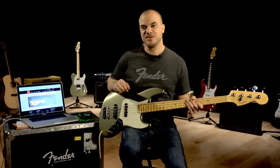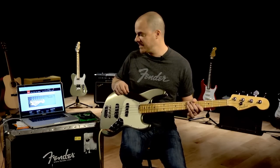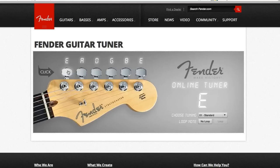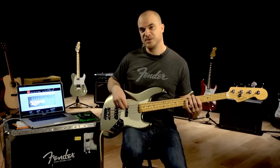One of the easiest ways to tune is to use the Fender online guitar tuner that you can find on the Fender University website. If you pull that page up, you'll see the Stratocaster headstock. All you have to worry about are the first four notes — the E, A, D, and G — that correspond with your bass. As you click on each string, it'll give you a reference tone, and you tune along with that note.